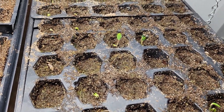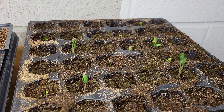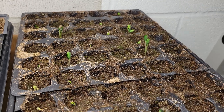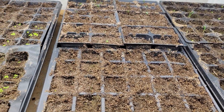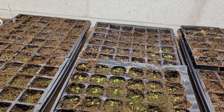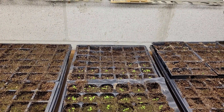Over here I had really good germination with the cerinthe, and I'm so excited for this flower — I really like the look of it. It has bluish-green flowers and these plants look pretty healthy. I'm going to keep watching these and give you updates. I'm going to do some more winter sowing in containers outside and then in March I'll be sowing all my summer annuals.